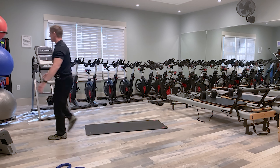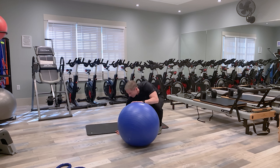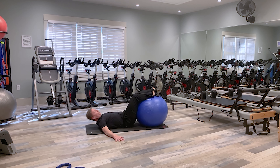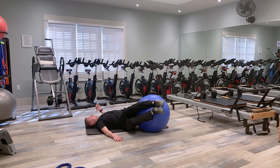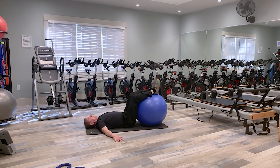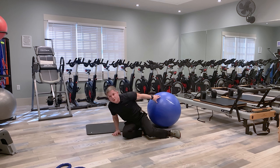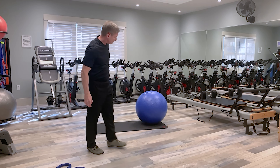Our next exercise is the low body turn, for hip mobility. Put your legs on a ball and place your hands on the floor for support. Keeping your shoulders flat, roll the ball as far as you can to one side. When you feel a shoulder starting to lift off the floor, that's your end range of motion — stop there and slowly roll back in the other direction. Repeat for the prescribed amount of repetitions.